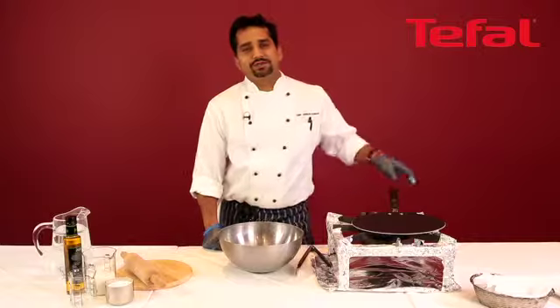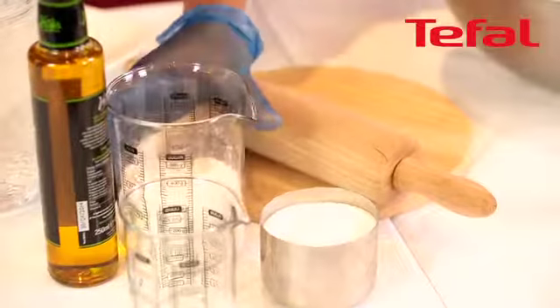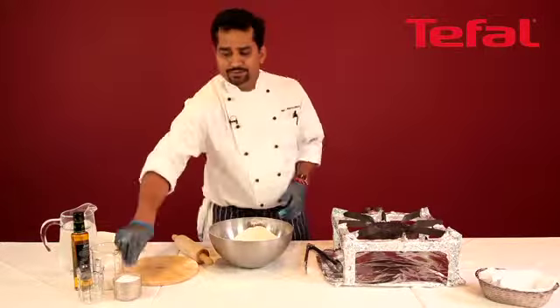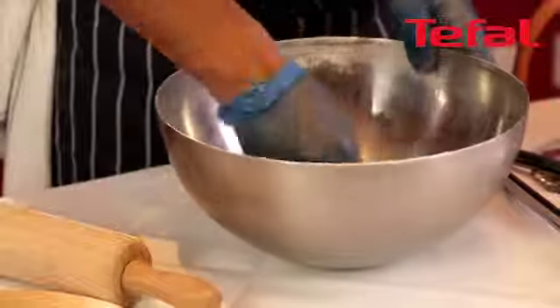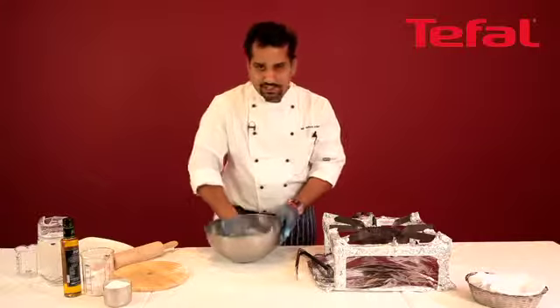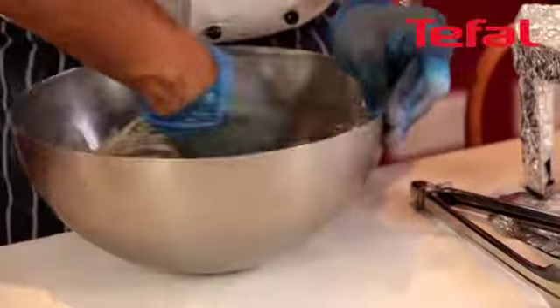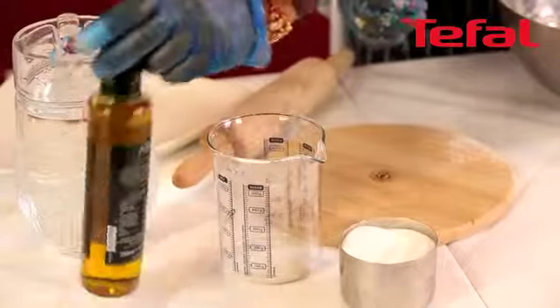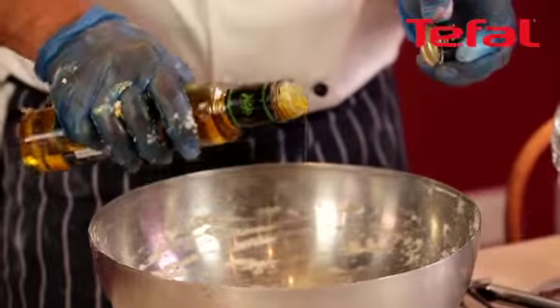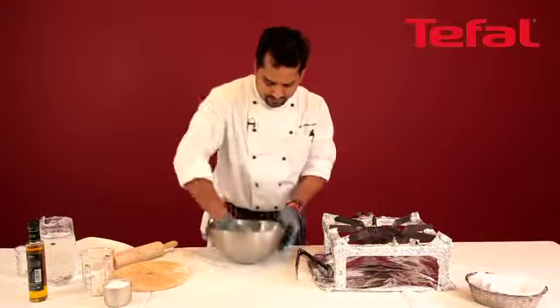Now I'm going to show you how to cook chapati using the chapati pan. Firstly, sieve the flour in a bowl. I'm going to add a small pinch of salt. Add water. I'm going to knead this very softly. Add one tablespoon of rapeseed oil. Now I'm going to make a nice dough — this will take two to three minutes.